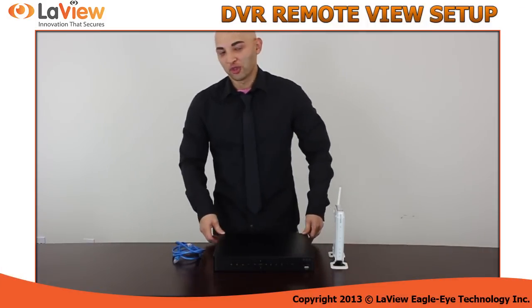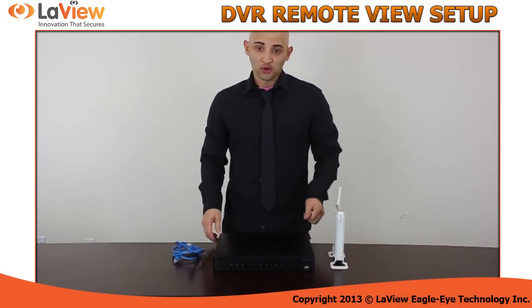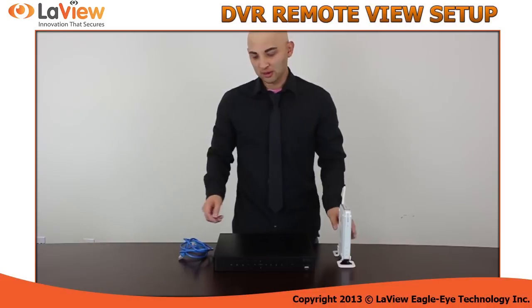Hi, I'm Jesus. Today I will show you how to set up your DVR for remote view. All you need is your DVR, a network cable or CAT5 cable, and your router.